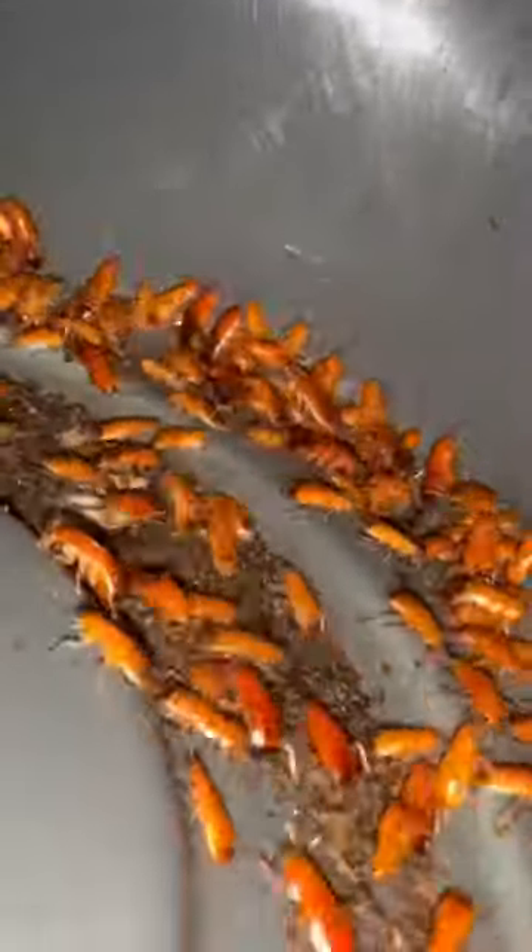Now, because these are all baby roaches and aren't fully grown yet, they're not breeding or anything, so the breeding video will come a few months later. Once I start seeing the first adult male and female roaches, I'll let you all know.